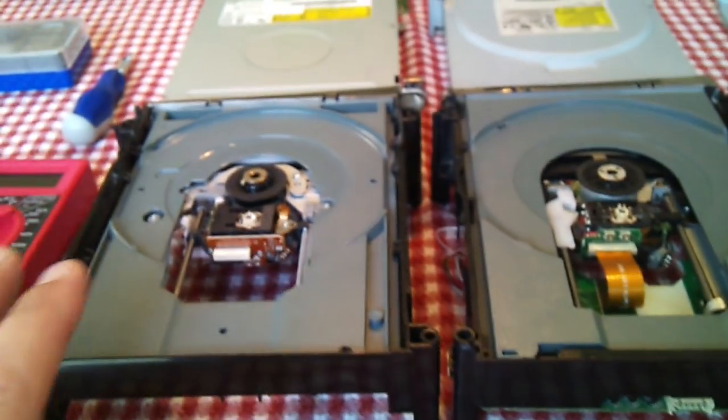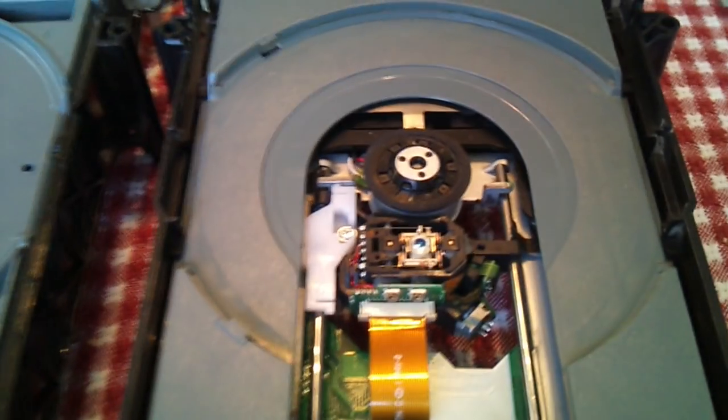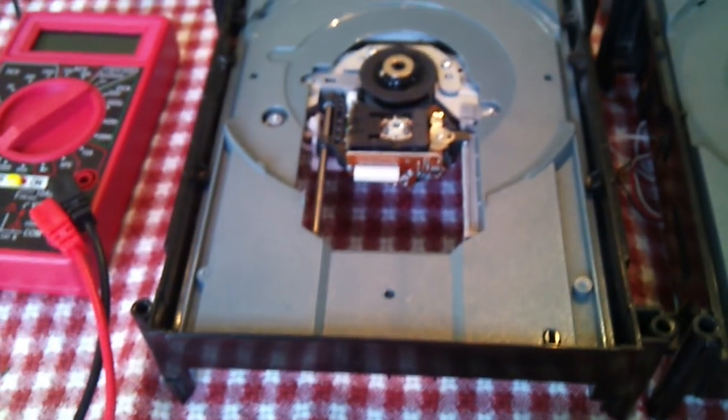What we're going to do — let me show you real quick — this is a Hitachi drive here, and then this one here is the Philips BenQ drive. You can see they're kind of different in the way they look, as far as circuit boards and whatnot.